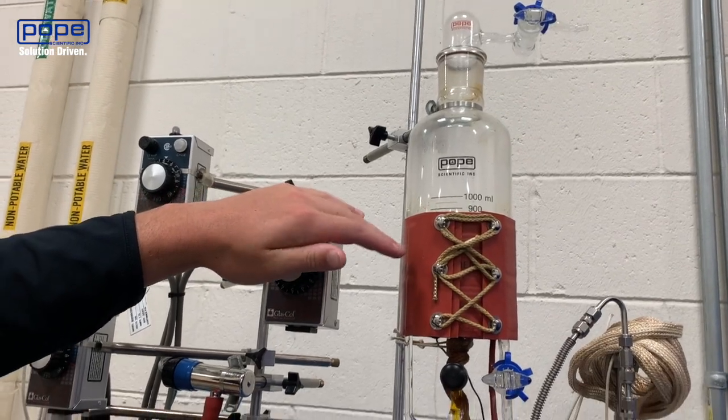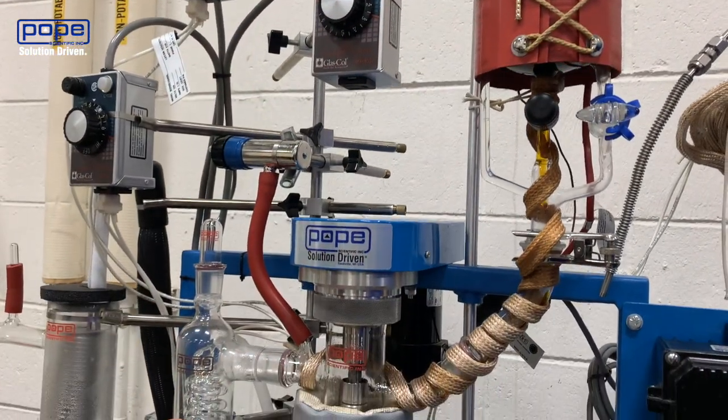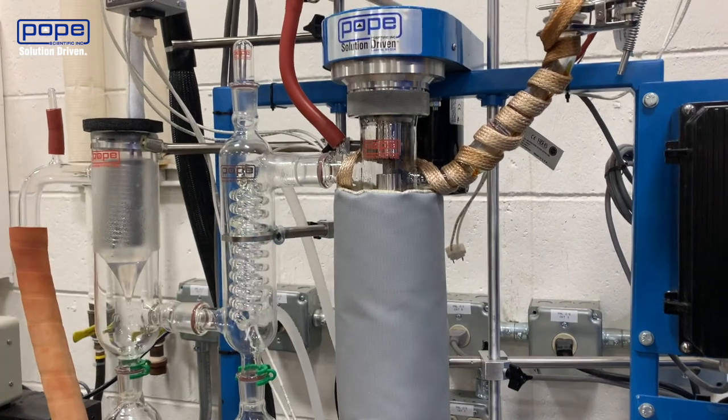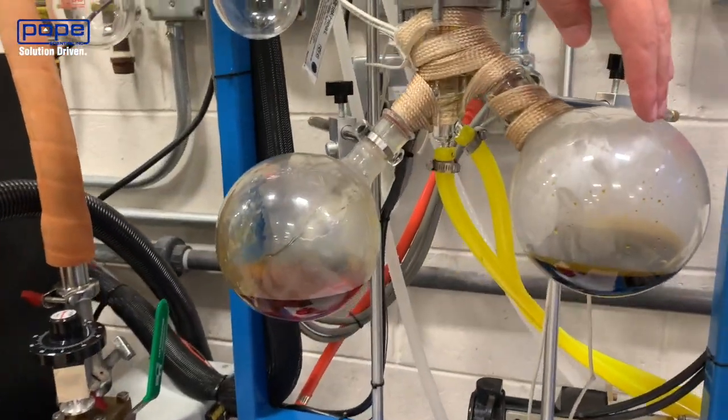As you can see, I have the material loaded in the feed flask and it's feeding down into the main column. This is where you're going to be separating your CBD from the rest of your residue material — the waste.